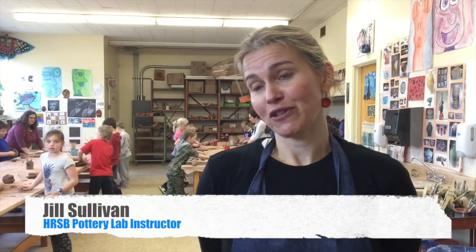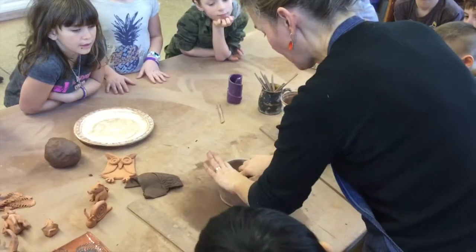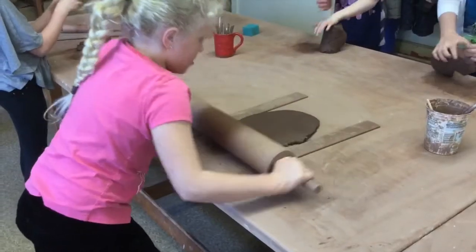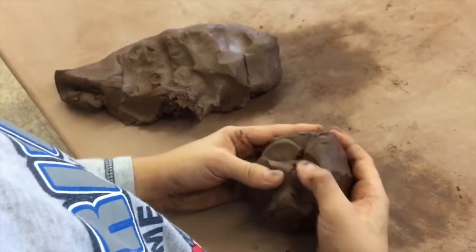My name is Jill Sullivan, and I am the pottery lab instructor for the Halifax Regional School Board. This program is at St. Catherine's School, but it's a program that's for everybody — all schools within the board. Teachers book it for class trips and they bring their students to come and work their way.